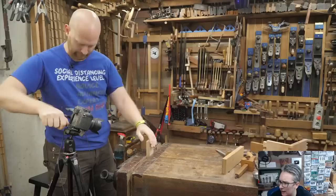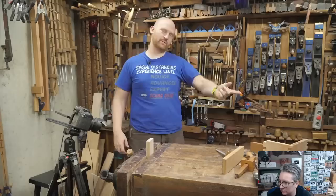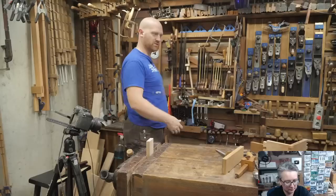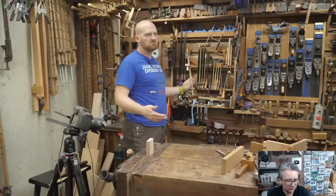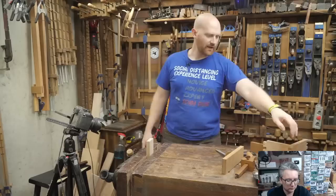Alex Adams asks: when resawing or ripping a board, at what thickness does it make sense to change from a ripping panel hand saw to a frame saw? It depends on how good your two saws are and how close your teeth are. For me, I'll take the hand saw up to somewhere around four, maybe six inches thick — it's quick and easy. The frame saw takes a little more setup time, so somewhere around four to six inches is my threshold. If it's over six inches, I'm definitely using the frame saw. If it's four, it depends on how hard the wood is: hard wood means the frame saw, softer wood means the hand saw.